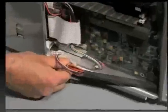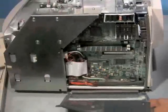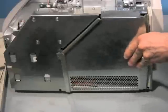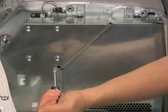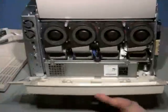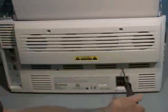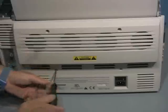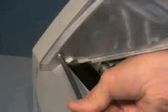Connect the two power connections onto the main board. Reattach the main board assembly cover, held in place with three T15 Torx screws. Replace the rear cover using four T15 screws.